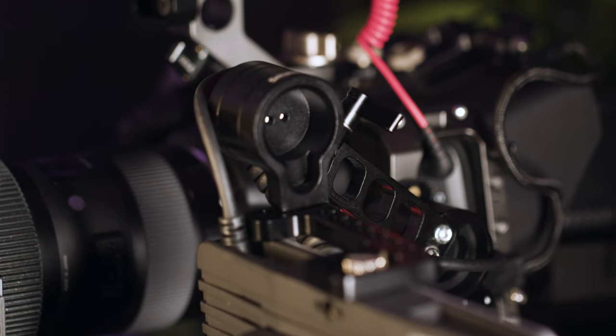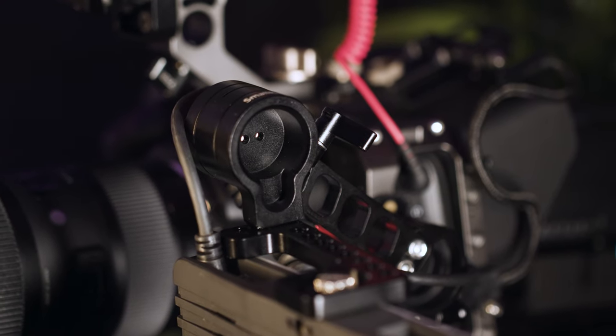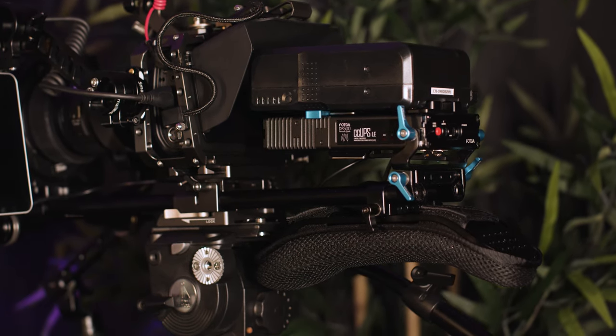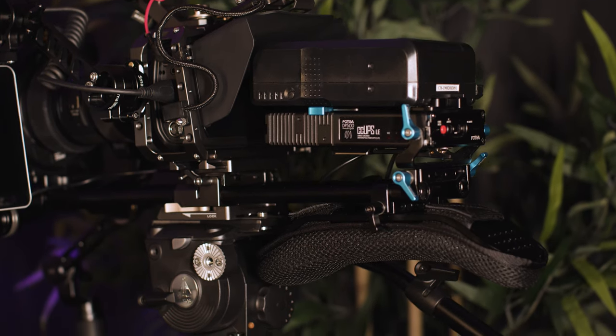Overall, if you built the kit from my last video, you just add an additional $240 to get the necessary items — linked down in the description — to make your rig a shoulder rig. Building this rig out is super simple.